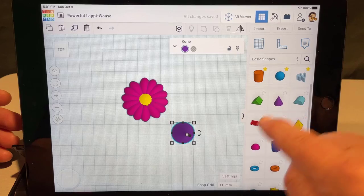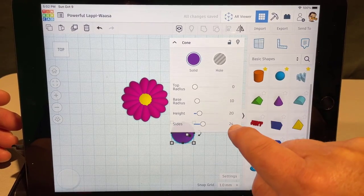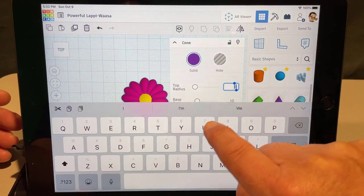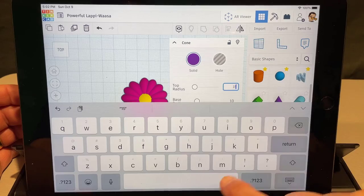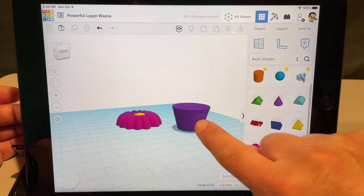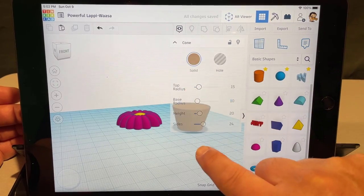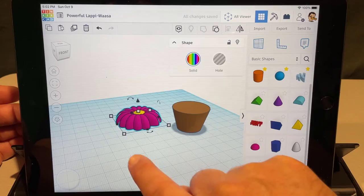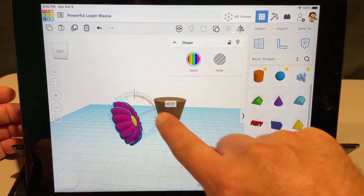When you bring the cone out it has a base radius of ten. Make the top radius fifteen — drag down on the one and the five. When you click somewhere else, check it out: from an angle it's an instant flower pot! Make it whatever color you want.